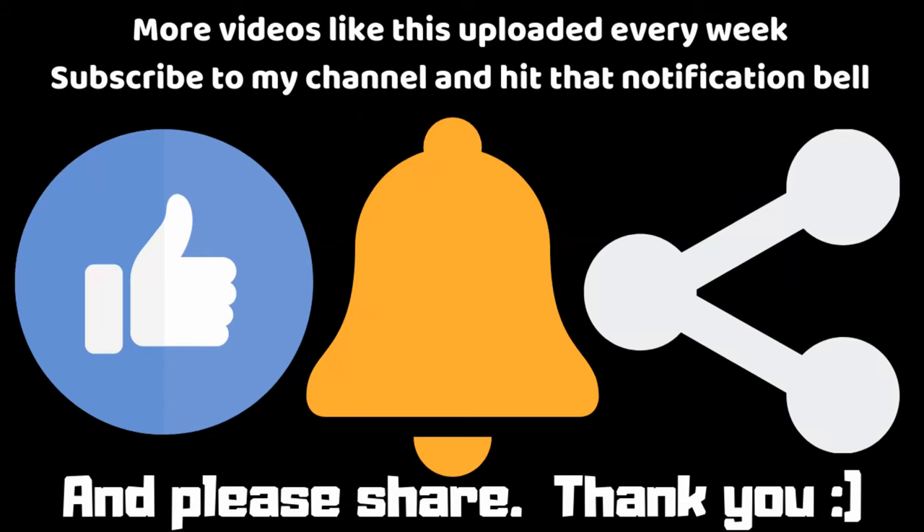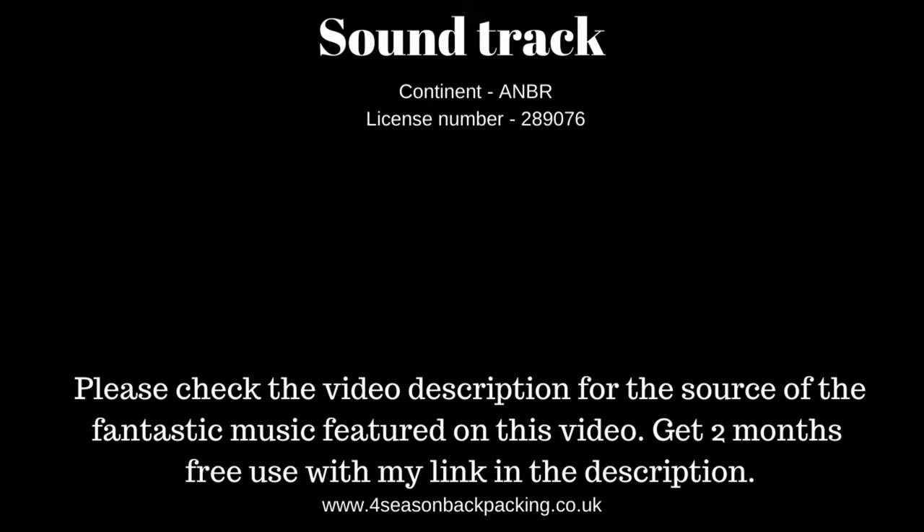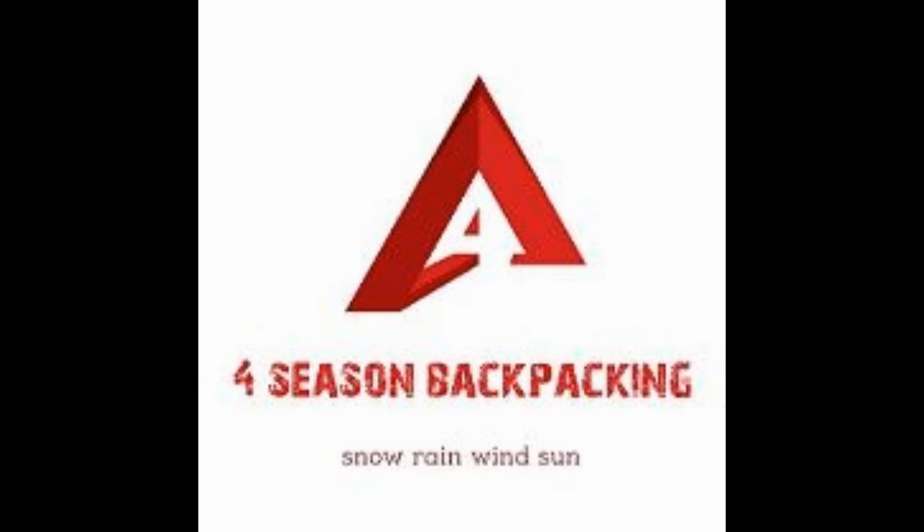I'd like to thank everyone for subscribing to my channel. I've just reached over a thousand subscribers, so thanks for that. And if you haven't already, please do subscribe — it helps me out loads.